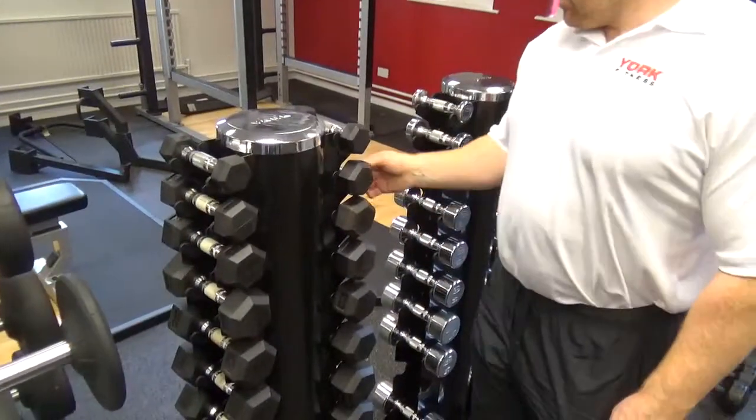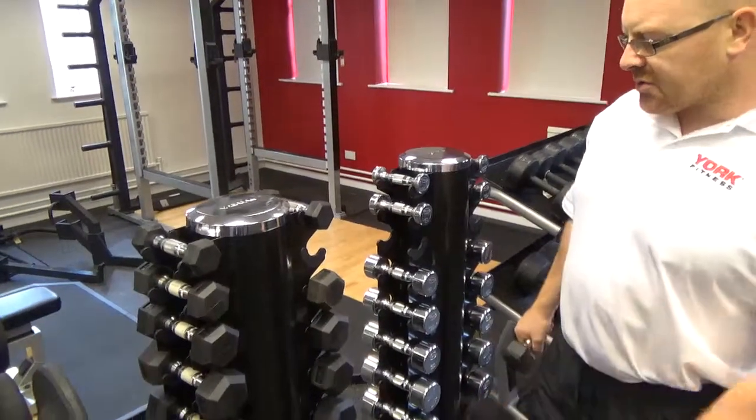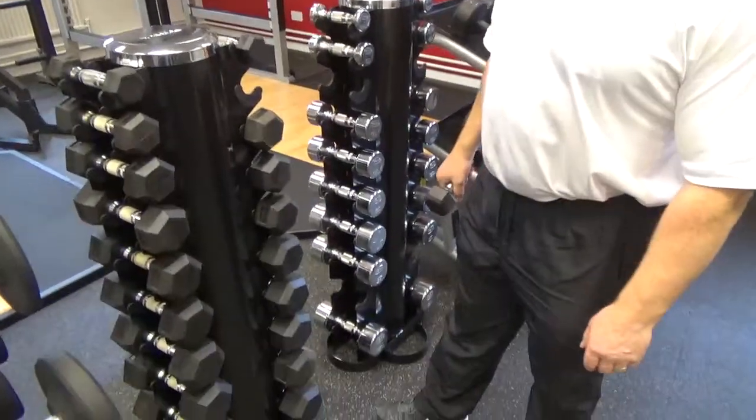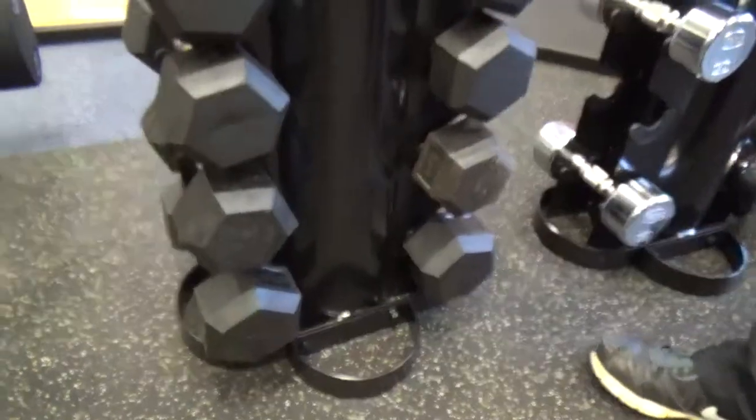They are the rubber hex dumbbell set and this is the 2kg I have in my hand here — ideal for studios, anywhere where people are going to use light weights for repetition to get in shape. The rack itself is pretty solid, 1-10kg.